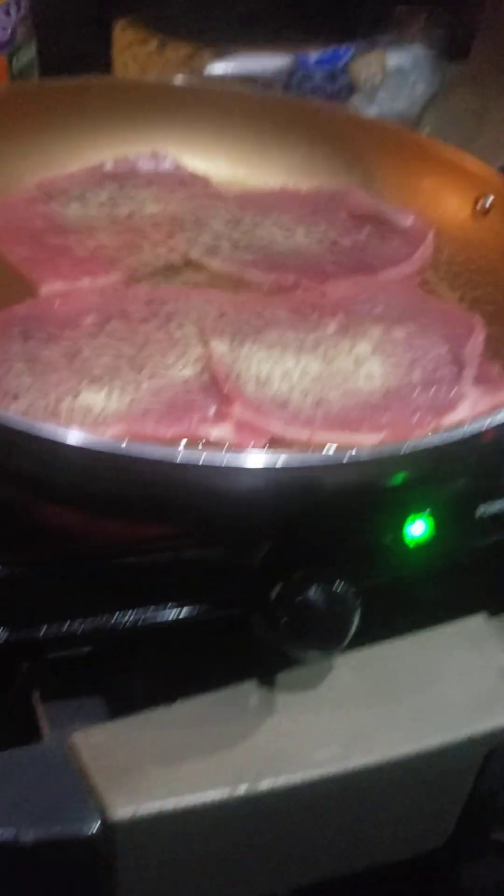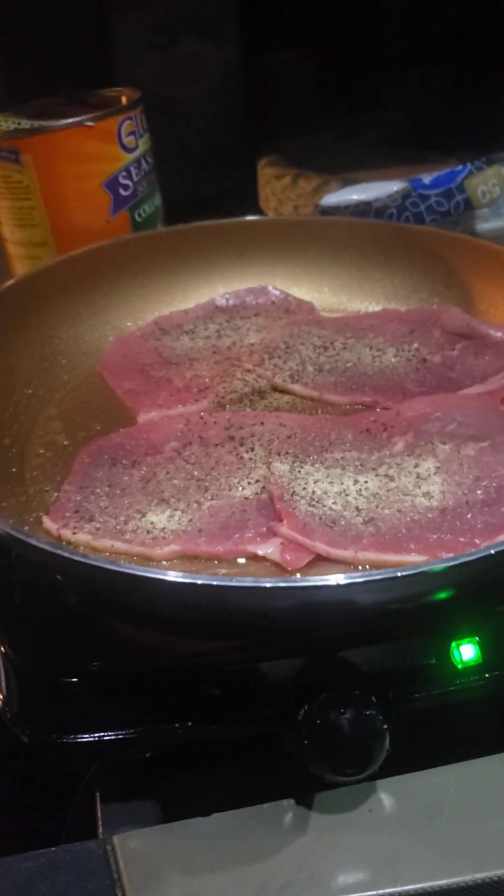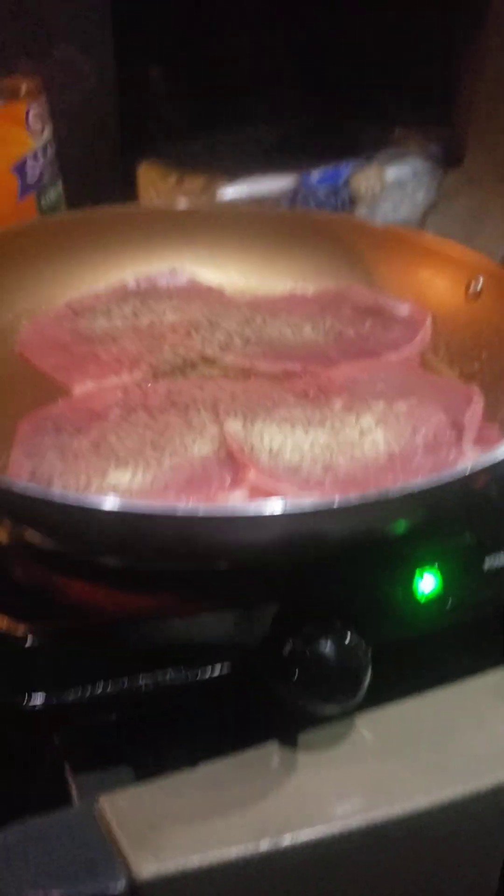You got bottom round, you got shrimp steak. I'm going to show you guys something. I did a little bit of shopping today. Tomorrow or whenever, I got some sausage here. I'm going to be cooking some breakfast too.